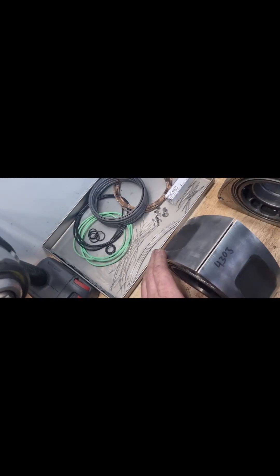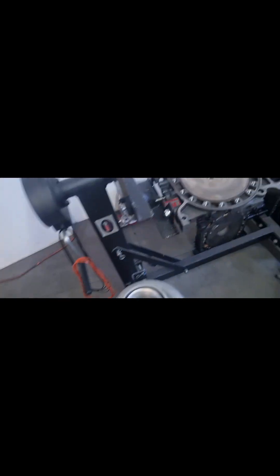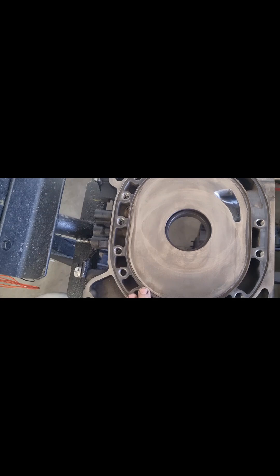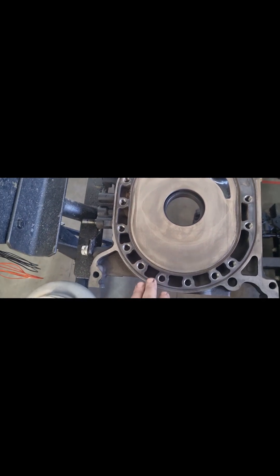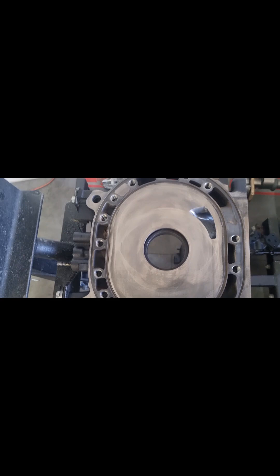However, it did jam the side seals and some corner seals in the other rotor, so it is getting a couple of new side seals, springs, and some corner seals. And whilst the engine's apart, because he plans to make some power later on, we've given it a real mild port and we'll assemble it now.